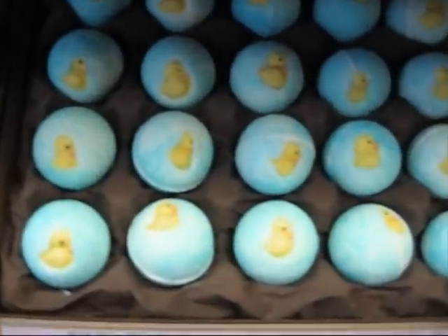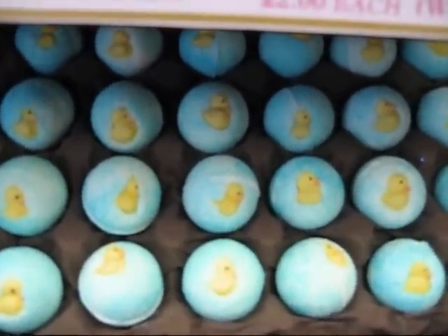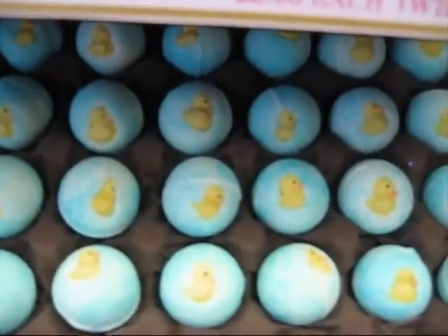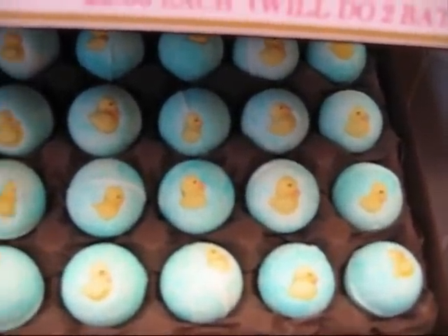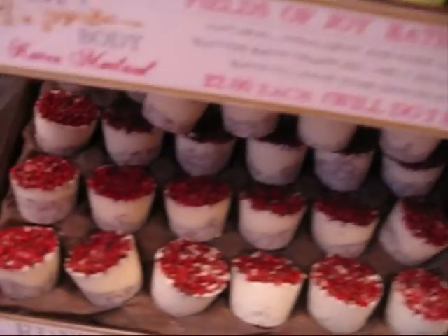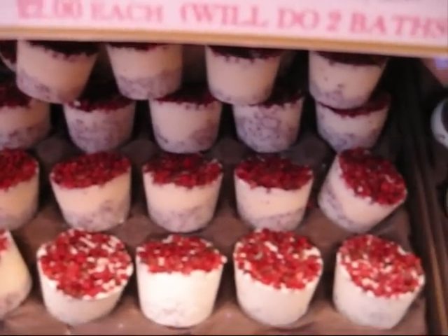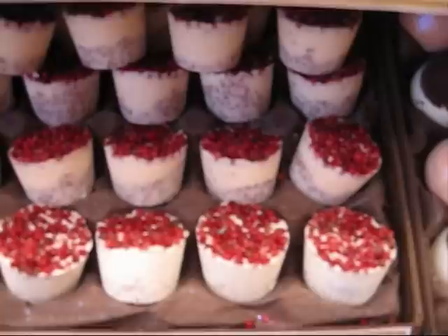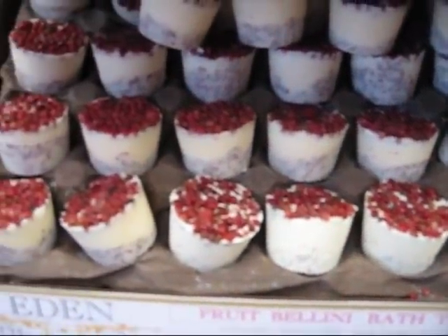The next one is really cute — it's got little duckies in it so it's called Hello Ducky, and it smells like Issey Miyake, the men's Issey Miyake. Another one I always keep in stock is Fruit Bellini — this one's blackberry, dewberry and raspberry, with a topping of peppercorns. It also has peppercorns inside and strawberry seeds.